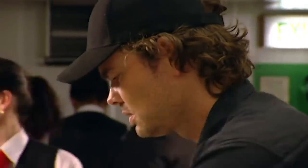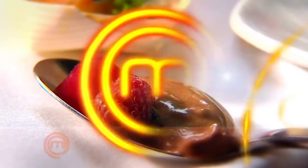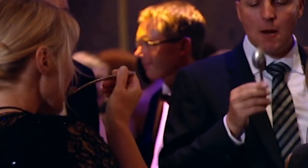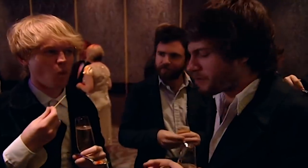Someone's losing, someone's going home. We know that. The chilli chocolate mousse — I think it was better. That was delicious. It was sweet, it was a little bit of spice. It was really good. Very, very fruity and lovely. The red team has my vote.